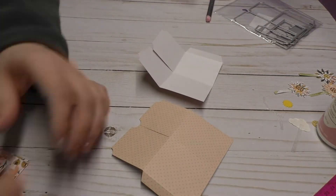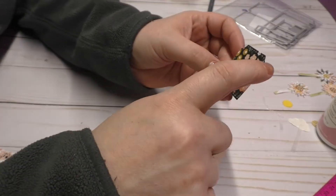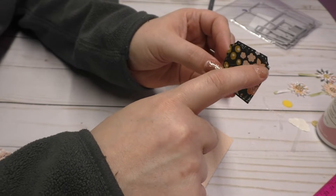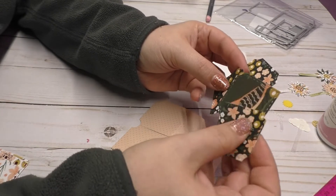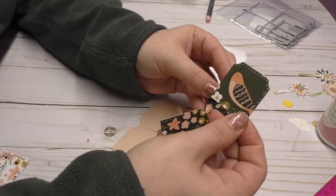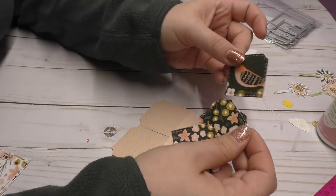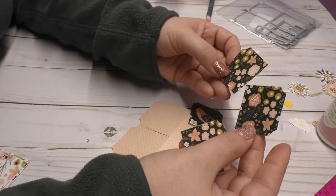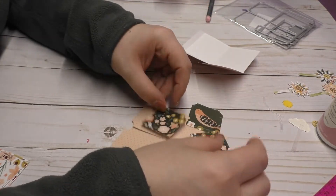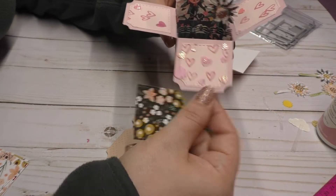Then you're going to need to cut out four of these pieces that have the little notch out in them. So what I did was I like to have a focal point in the back like I did with this swan back here. So I cut out a little bird from the paper pad and then I cut out two flaps and I know that the front one I want to be facing me.